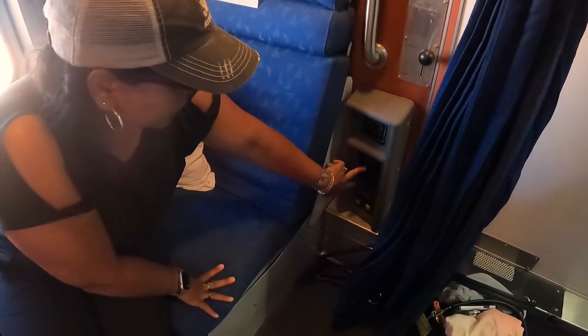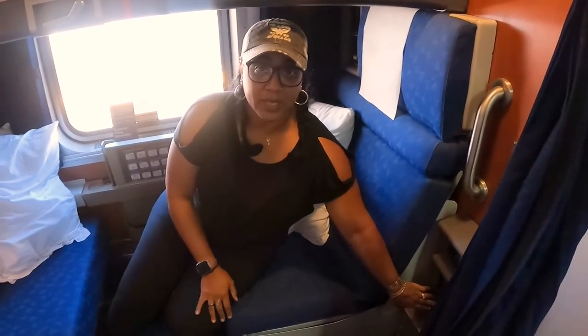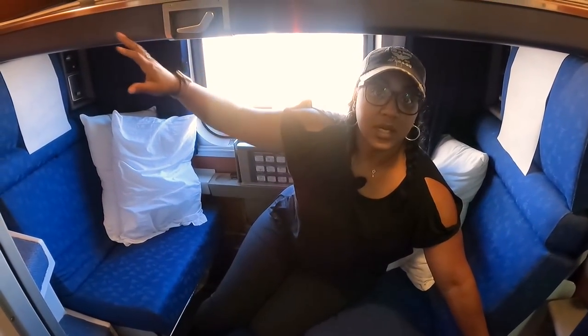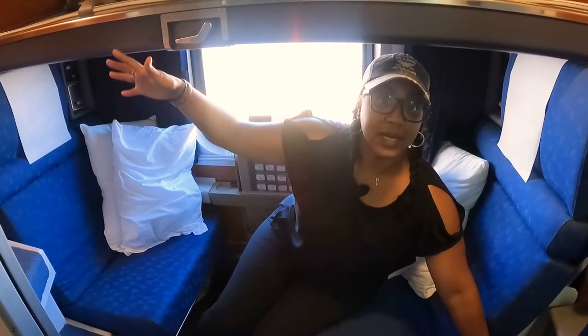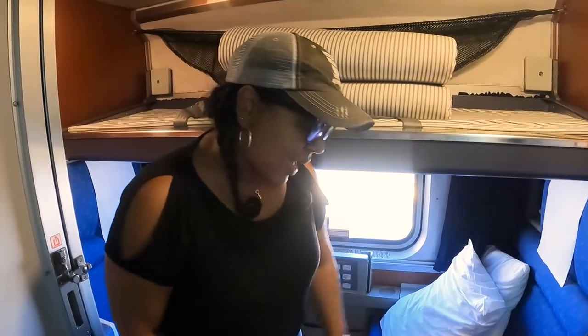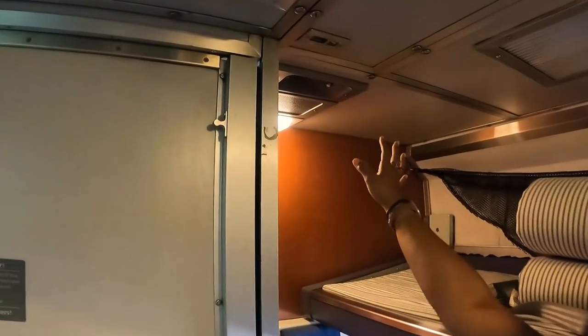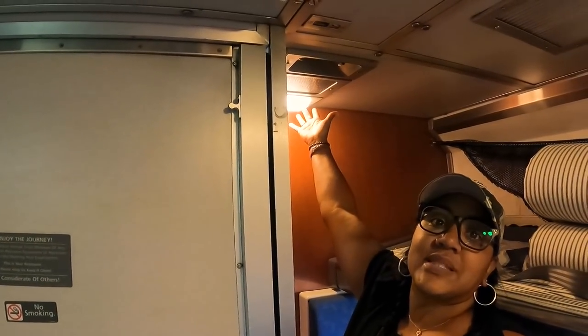In this room you've got one outlet here, just like in a regular roomette, and there's another one over by the sink. There's also a music control, which really controls the volume of the announcements — so when the conductor, attendants, or dining car attendants make announcements they come through here. At the bottom you get another call button and the light switch for above. You've got two lights up here; one stays on a little dimmer as your night light.